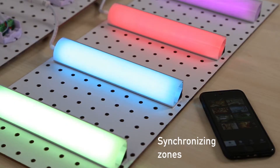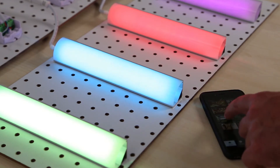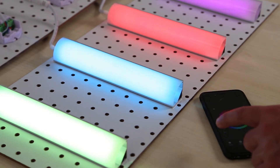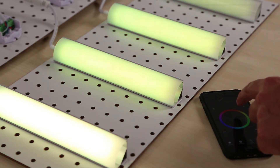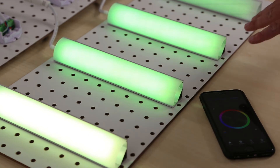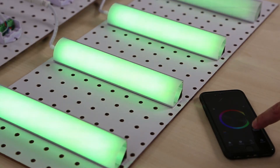Synchronizing multiple zones to the same color: you can check multiple boxes if you'd like to synchronize all of your zones to the same color. Then go ahead and adjust the color you desire on the color wheel. If the shades of the selected color seem to vary slightly in different zones, touching the W button will synchronize them to the same precise color.